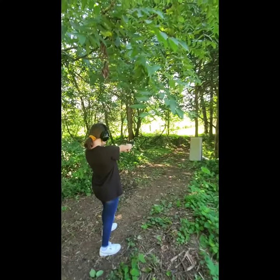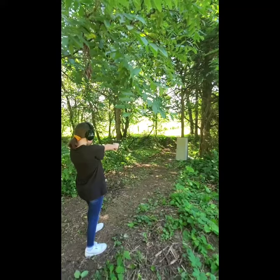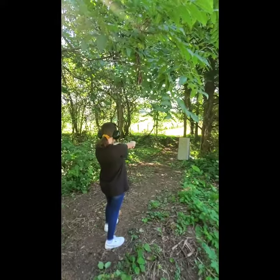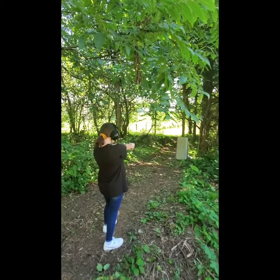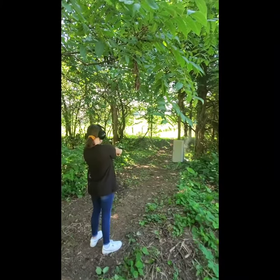Alright, second round time. She had to look and see where the target was that she hit. This is her second round firing the 9mm M&P Shield. Alright Brady, when you're ready, go ahead and shoot. You want to shoot again?